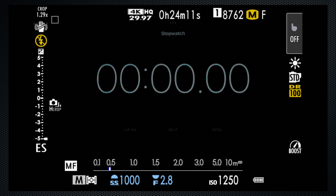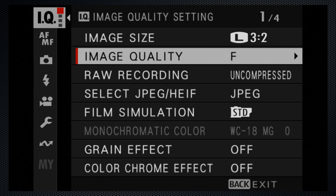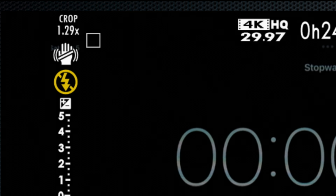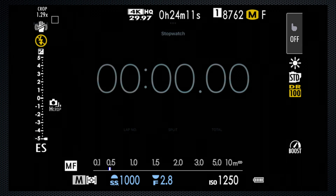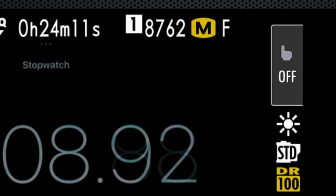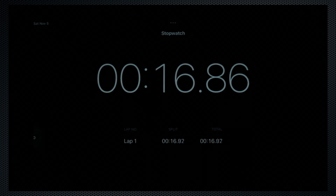The EVF frame rate is at 240 for smoother motion. I'm just recording fine JPEGs. Using the electronic shutter, starting with the fastest: 20 frames. That's a crop of 1.29 and the resulting images will be 24 megapixels. With an external monitor connected, there's no shutter sound effect. 128GB can store 8,762 shots. In the first five seconds, exactly 100 frames. And after 60 seconds, a total of 1,200.